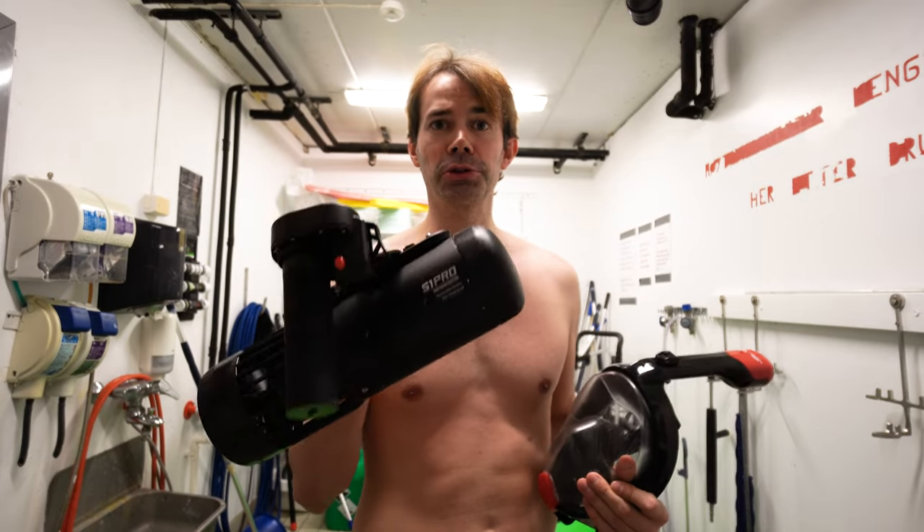I'm going to mount the camera on my underwater scooter and drive around in the pool for about 10 minutes and see if I can make this mask fog up.